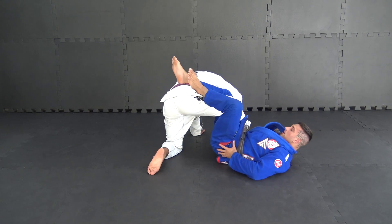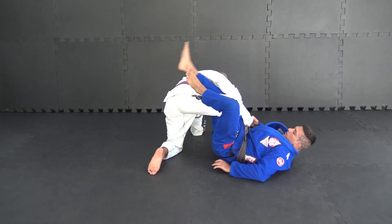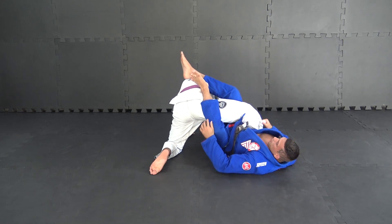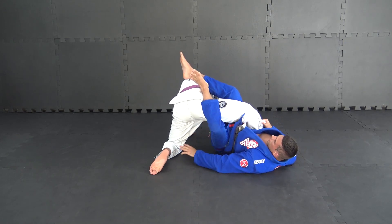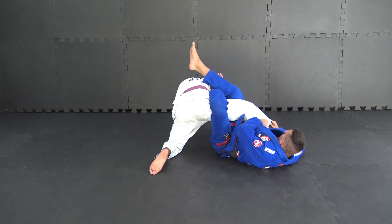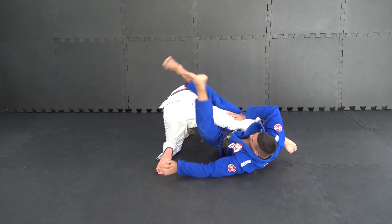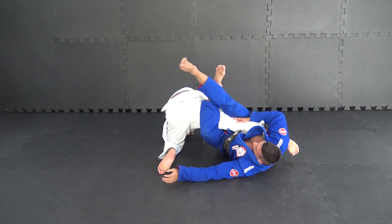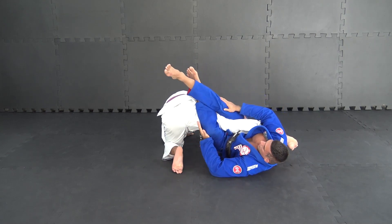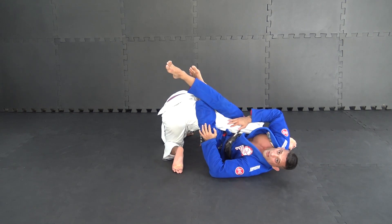my hip, I turn this side. I close this triangle. Whip on the pants, change my hip and close my knee, my leg straight — I'm swimming.